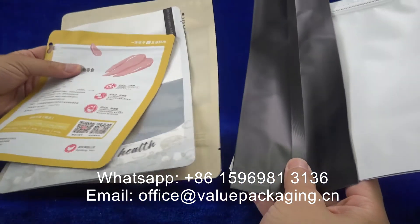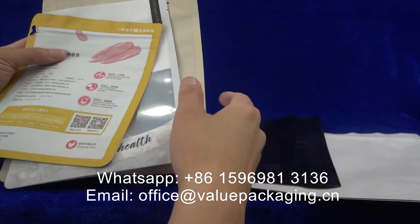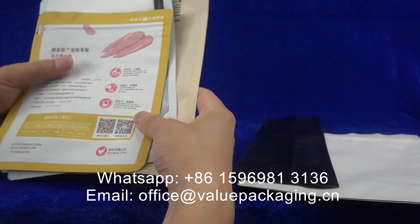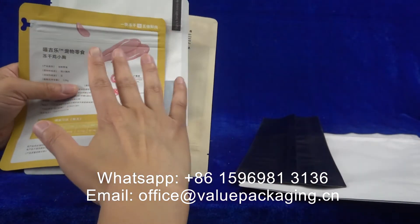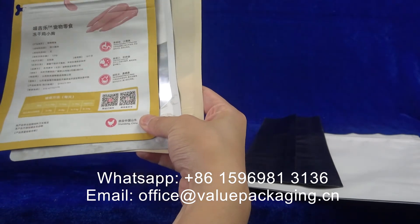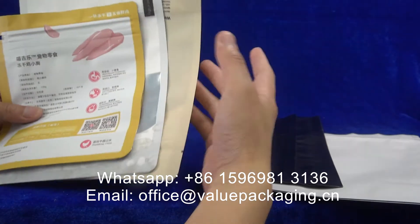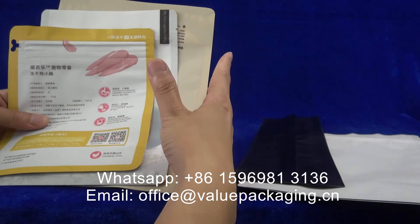Hello. These packages are all realized with matte finish. For these three items, this is realized with matte liquid coating on the outside PET film. The PET film is on the outside.